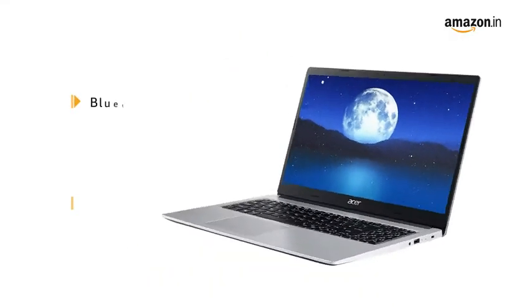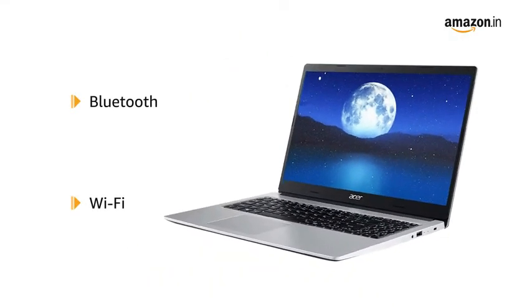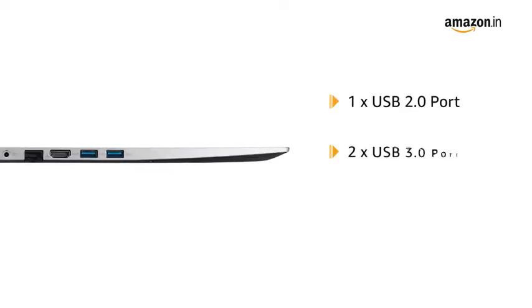This laptop is Bluetooth and Wi-Fi enabled, and is equipped with one USB 2.0 port, two USB 3.0 ports, and an HDMI port.